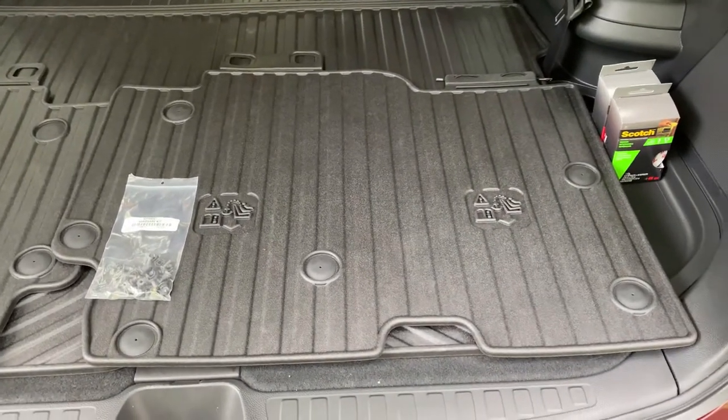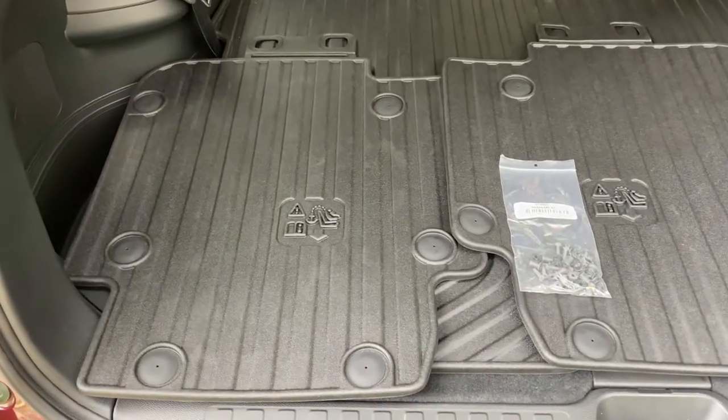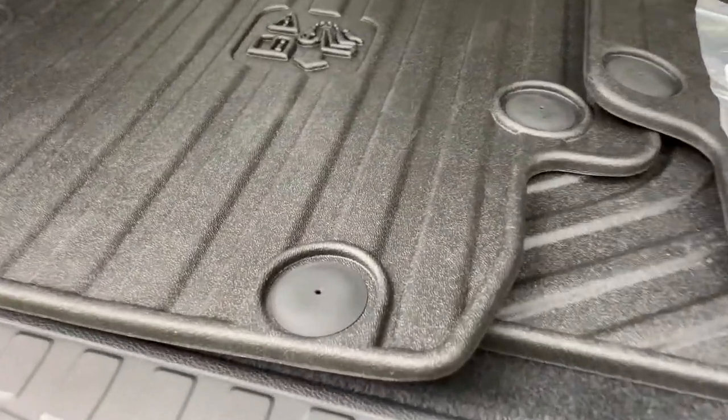The protectors are made out of the same material as the folding cargo mat, which matches nicely and is flexible yet sturdy. There is a rubbery grippy texture to them as well.